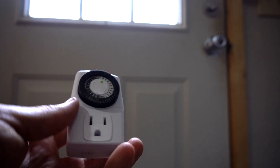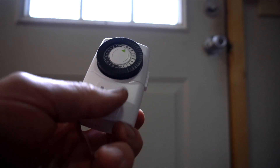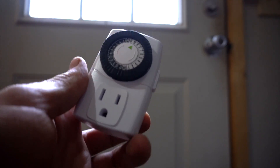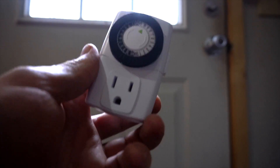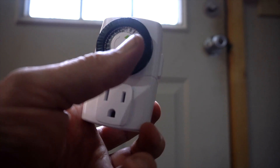The way this little device works is it has little pins, and whichever ones you press down — whenever it gets to that time — whatever's connected into this device will just turn off. So for example, my father's told me he wants his fridge to turn off at 10 in the evening and cut back on at 6 a.m., so we'll push down all the pins between 10 p.m. and 6 a.m.